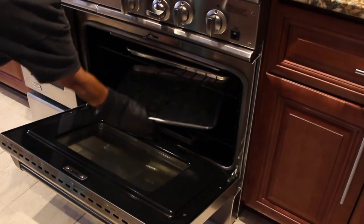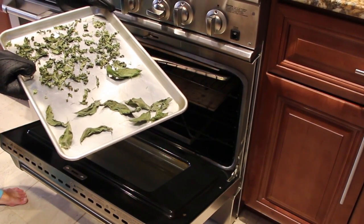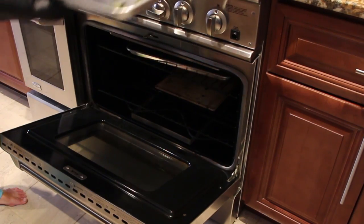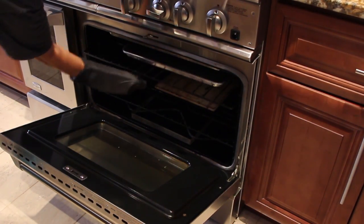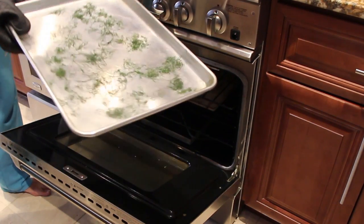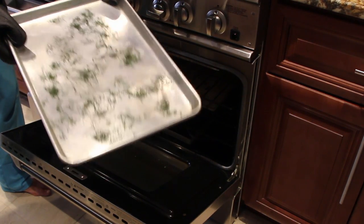My herbs are ready to come out of the oven. Here's my chopped basil and my whole basil leaves. I'll put them on top of my stove to cool before I place them in my canning jars for storage. And here's all my dill — I'll do the same with the dill. I'll let that cool off before I put them in my canning jars.